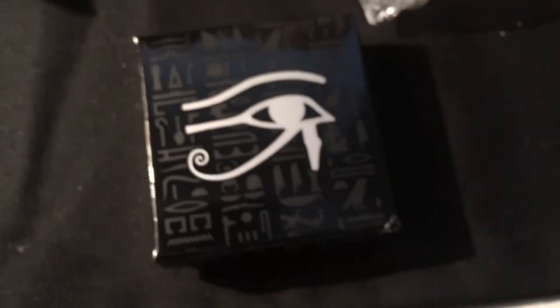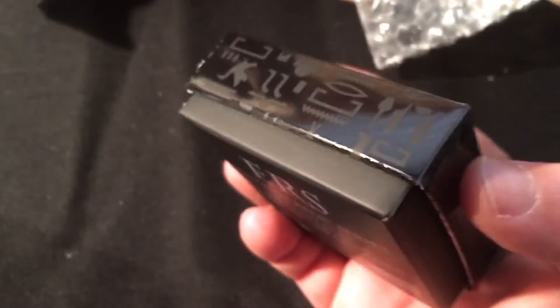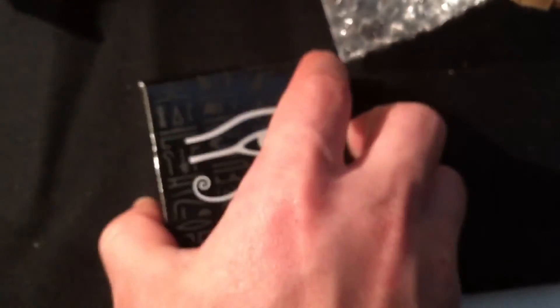All right guys, I wanted to do a short video — my first unboxing. Kind of hard to do one-handed but you get the idea. Hope you like the video and I'll be doing some more soon. Talk to you later guys.